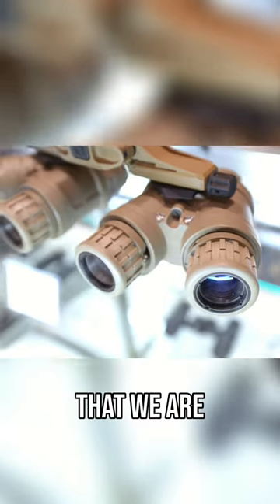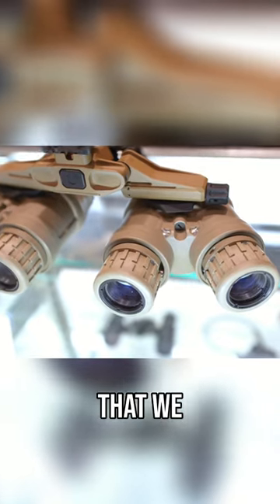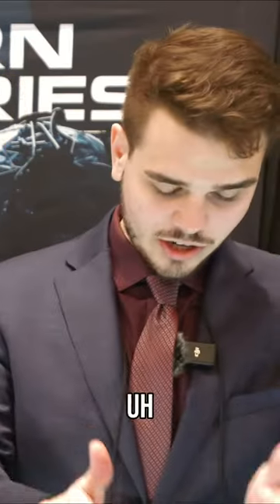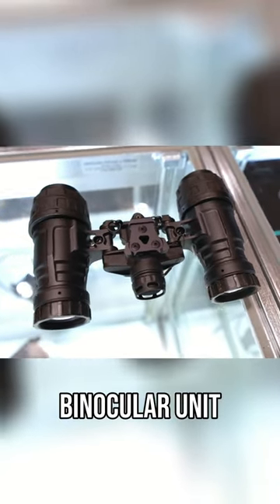I'm going to go over some new products that we are coming out with this year, as well as some product that we semi-announced last year that's starting to ship now. Starting on the left here, we have the UANV Katana. This is our simplest binocular unit.